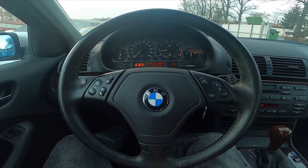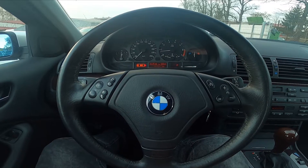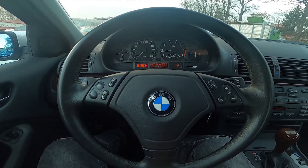Hello, today I'm in a BMW E46. In this video I'll show you how to manage the automatic gearbox.